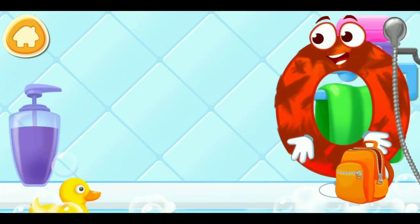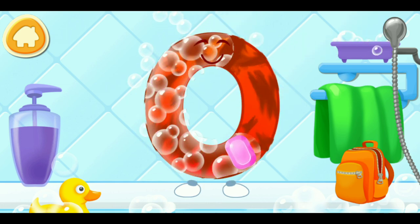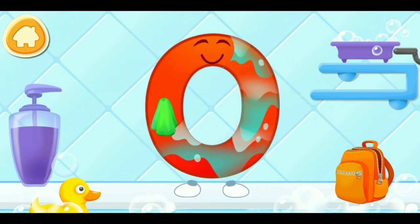The letter got dirty. First, soap the letter up. Wash away the soap with water. Wipe the letter with a towel. Ready?